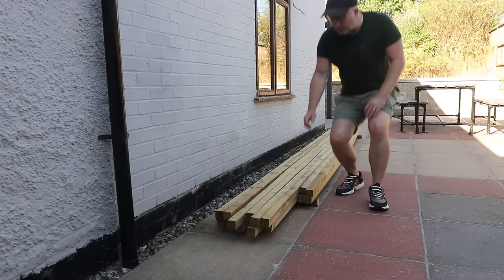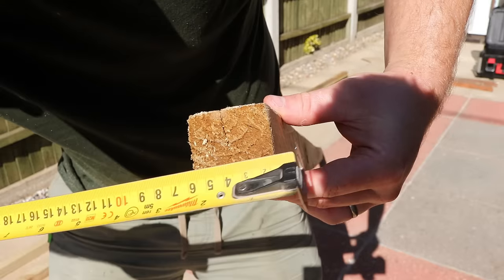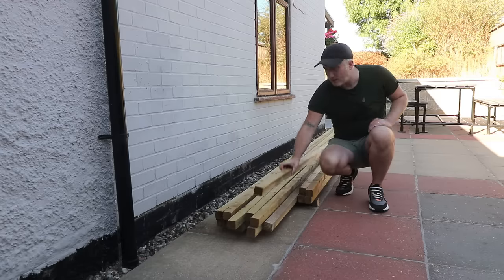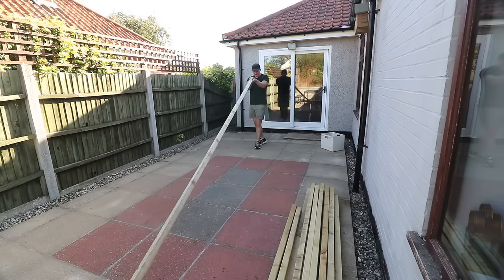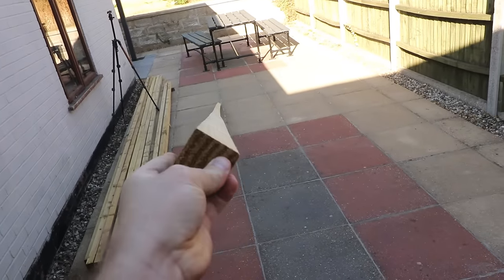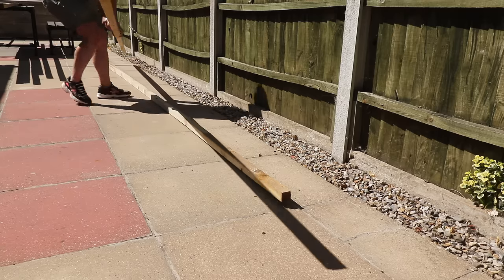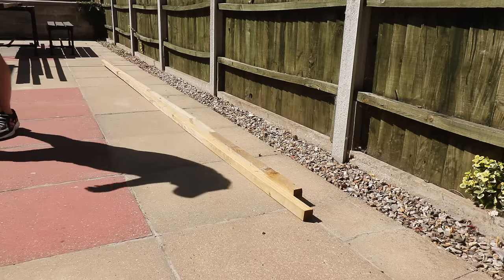To build the walls I've got some 4.8m and 3.6m lengths of 2x2, which measure about 45mm square. The first job is to pull these out and try to find the straightest lengths to make up my first wall. I'm just sighting down the length of each one to see how crooked they are. This one is bent like a banana as you can see — it'll still get used though, I can just chop it up into shorter pieces where the bend won't be so much of an issue. Fortunately I did have a few nice straight ones.